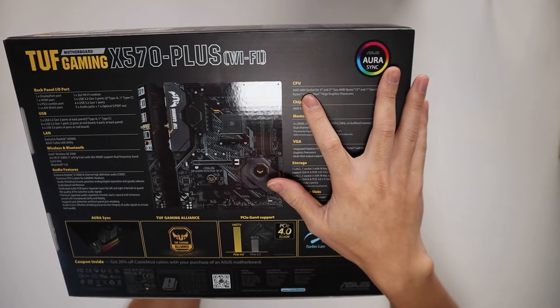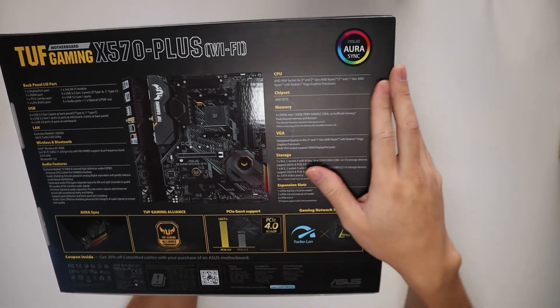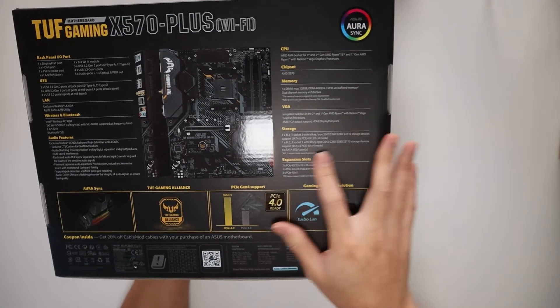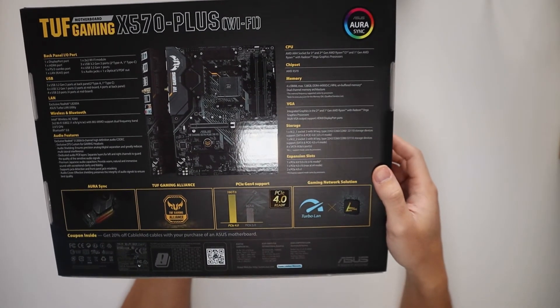In terms of CPU we've got an AMD AM4 socket for third and second gen AMD Ryzens. In terms of storage we've got two M.2 slots here, which is great as well. So let's open up and see it in the flesh.